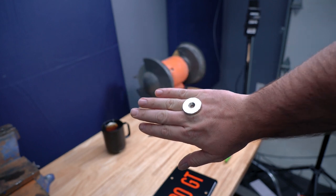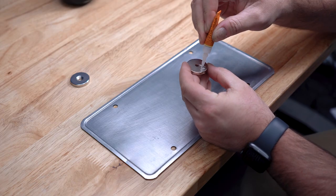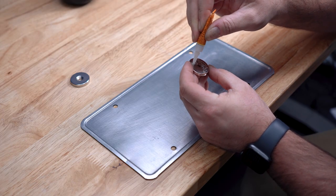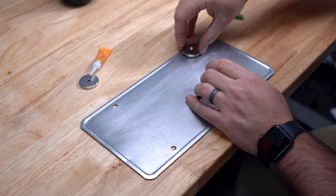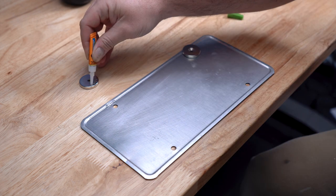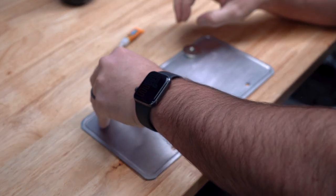I'll link them below if you want to check them out. I super glued them on with some Gorilla gel super glue. This stuff holds really well and it dries pretty fast. And I like that the gel glue doesn't drip a lot like regular super glue.